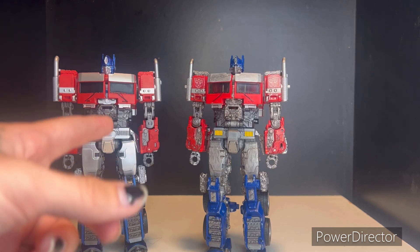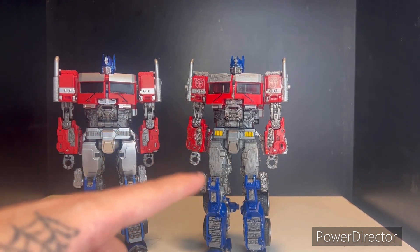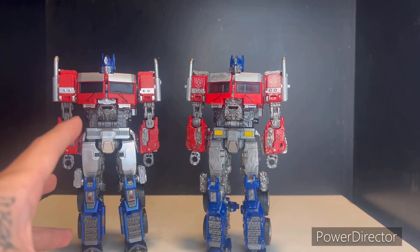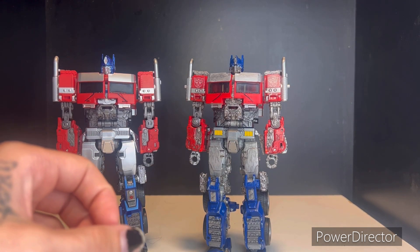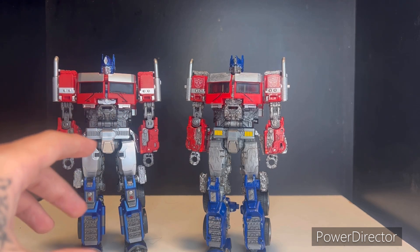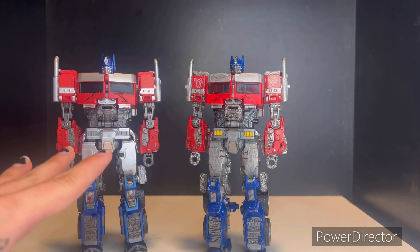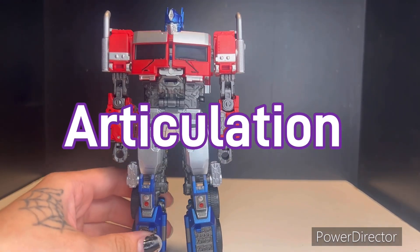The Byway one is definitely the one to go for. If you're looking to get the original, good luck — they are re-releasing it — but if I were you I would go with the Byway one. It just looks a lot better, it's cheaper, and the colors are definitely a lot nicer. There are just some ideas they did with the Byway one that look a lot better.